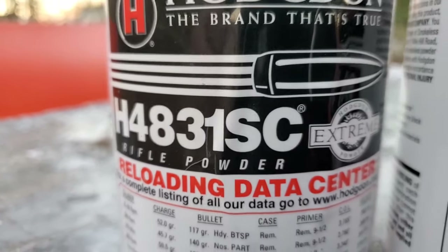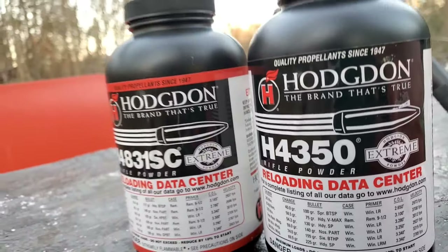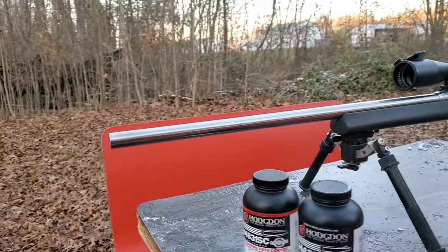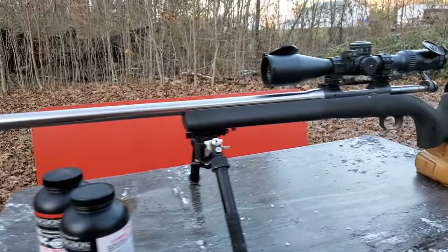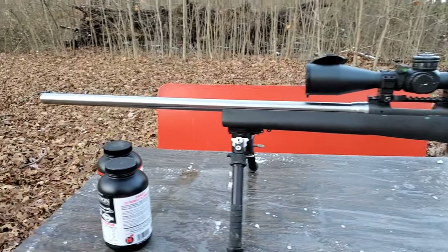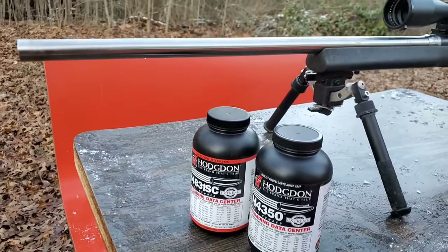I recently did a video on load development where I showed how I go about the process of developing a load. In that video, we developed a load for ELR shooting. Now, that's not necessarily the exact same way — all the methods and processes are the same, but it's not necessarily the exact same tactics I'm going to use for developing a load for something like a match.